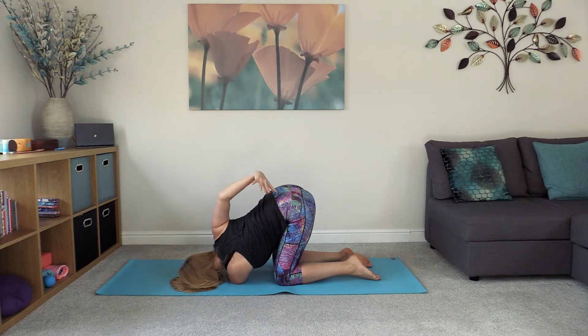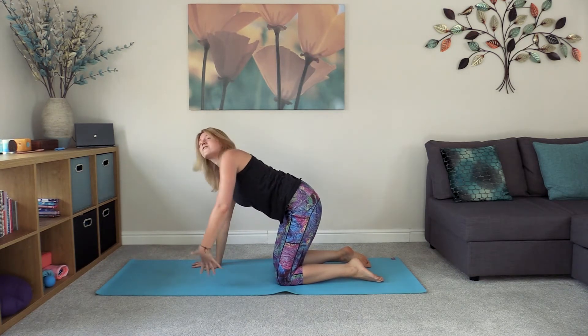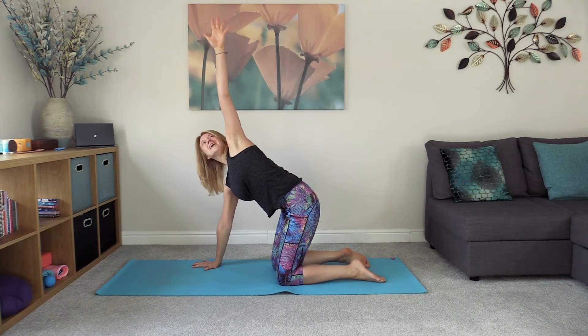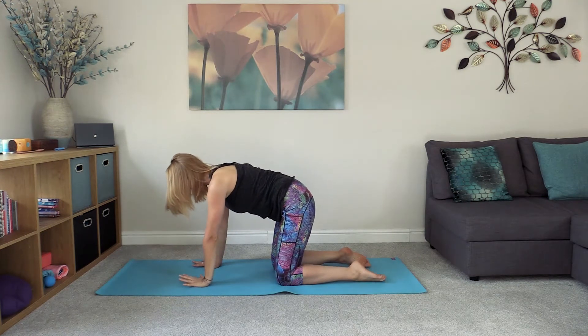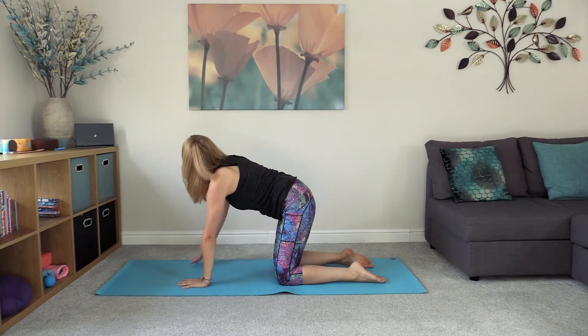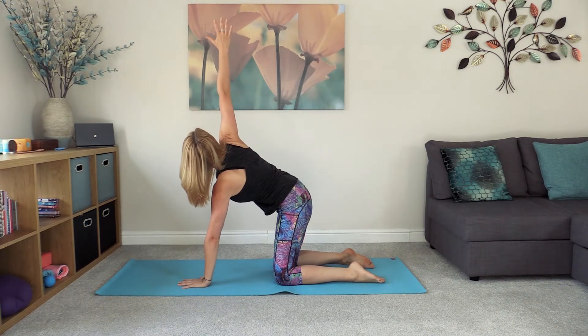Reach the right arm all the way back up to the ceiling before planting it down. Pressing into the right hand as we uncurl, left hand comes up opening up on the left hand side, and then bring the left hand back down next to the right into tabletop position. Plant down with the left hand and lift the right arm — again maybe lifting to the horizontal or all the way up towards the ceiling.